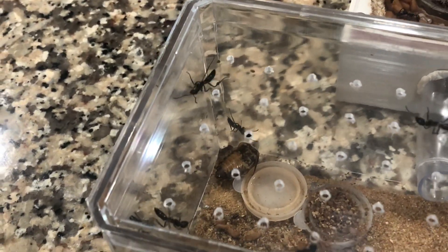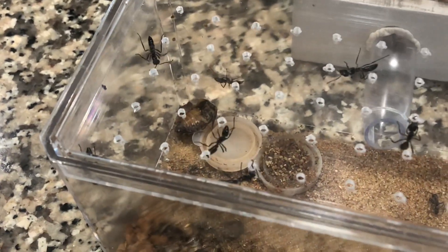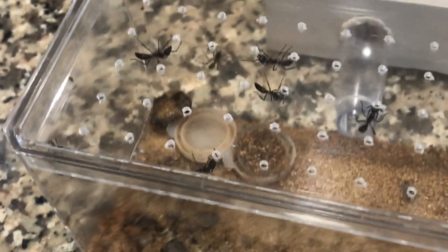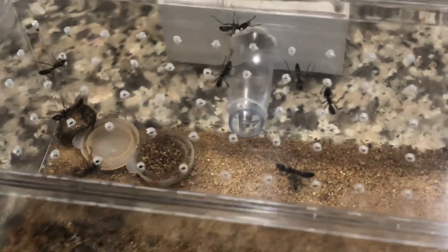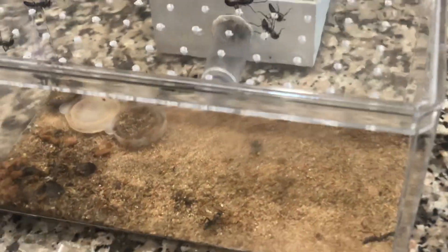It has become near impossible to do maintenance without risking stings and escapees. Unfortunately, a fluon barrier will not work here because these small outworlds retain too much humidity, causing the barriers to quickly fail.